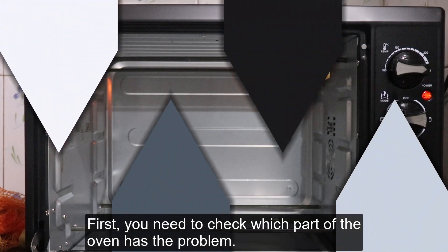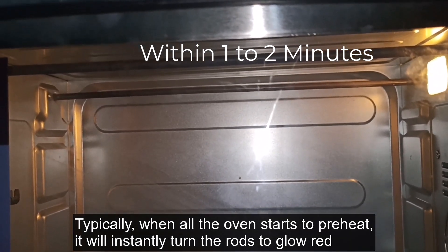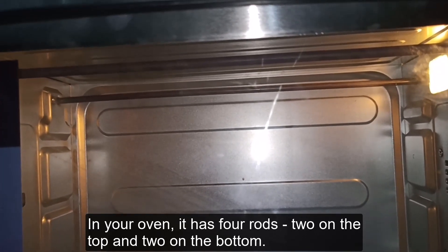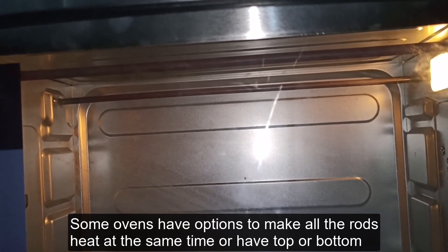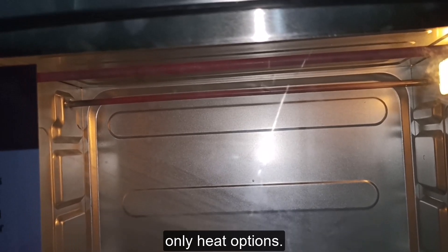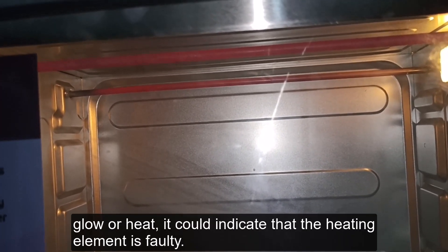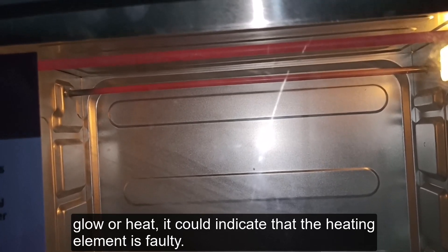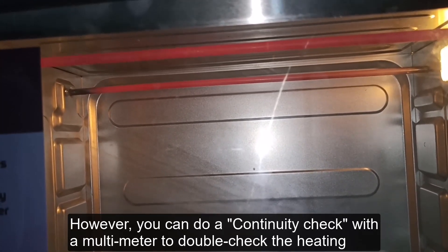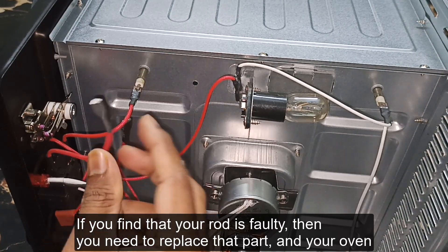First, you need to check which part of the oven has the problem. Typically, when an oven starts to preheat, it will instantly turn the rods to glow red — these are also known as heating elements or coils. My oven has four rods: two on top and two on the bottom. If some rods get red but one or two don't glow or heat, it could indicate a faulty heating element. You can do a continuity check with a multimeter to double-check. If a rod is faulty, replace it and your oven will work properly.